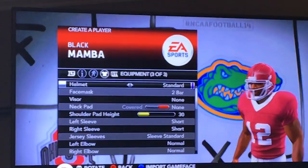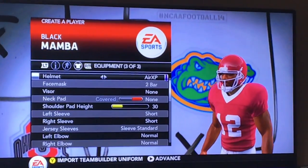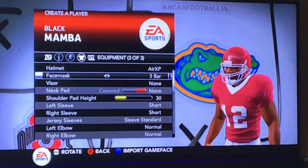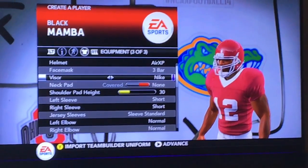Death Mamba. Okay, this looks sick. Now we have to make a sick helmet — they don't have sick helmets. Three bar, three bar. Yeah, that looks good.